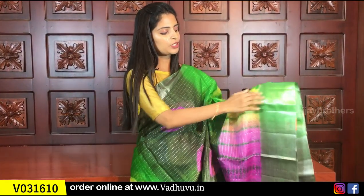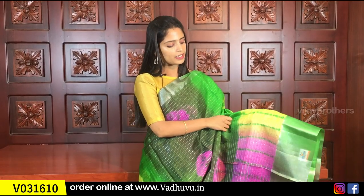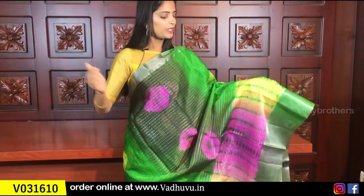For the border, this is a simple border — 2 inches cutty border and 5 inches cutty border. The extended border is yellow and pink with shibori prints. The body part is light green and dark green with silver lines.